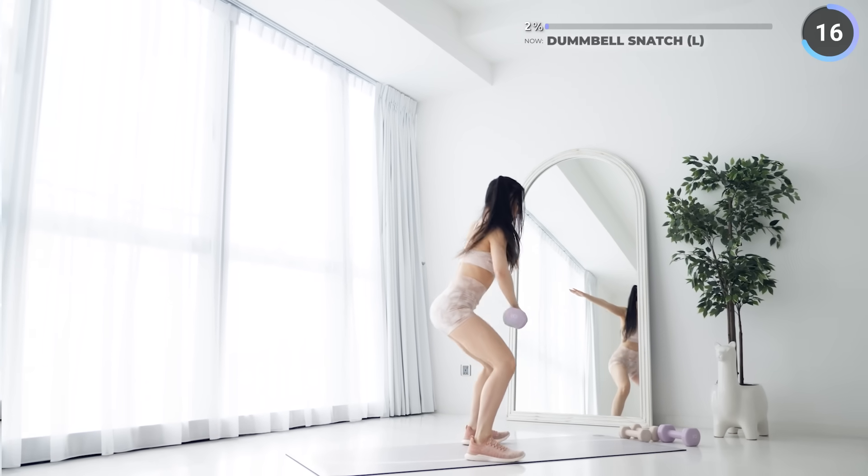Just two more exercises to go guys, you got this! Swap to a set of dumbbells and squat front raises are next. Brace your core and squat down low, then raise the dumbbells in front of you until they reach shoulder height.